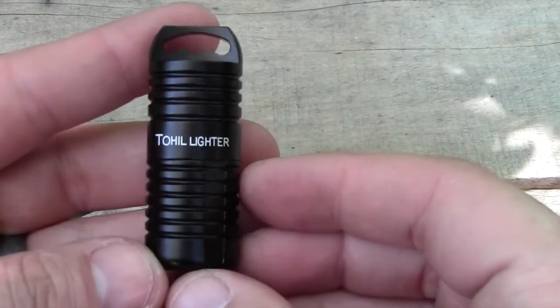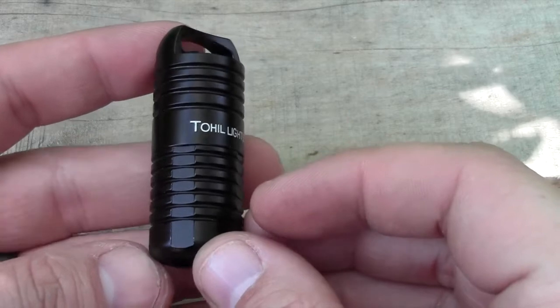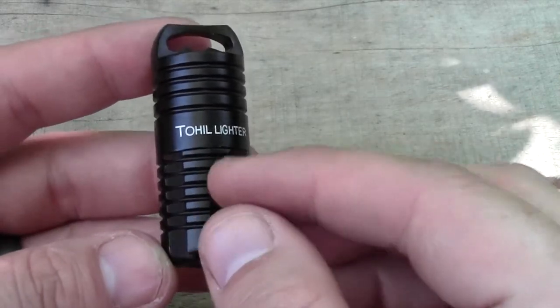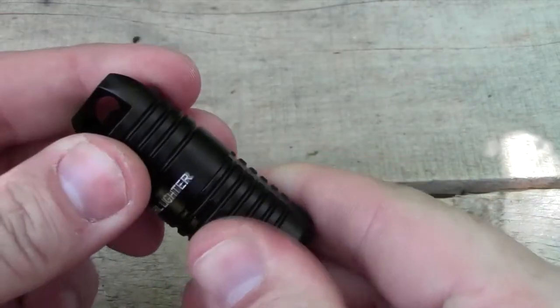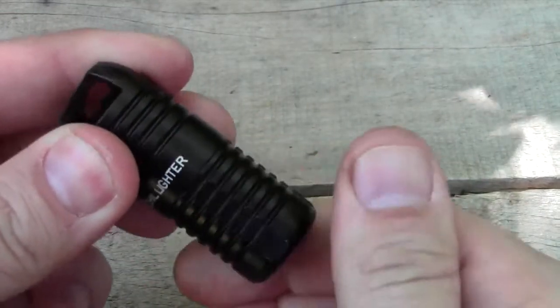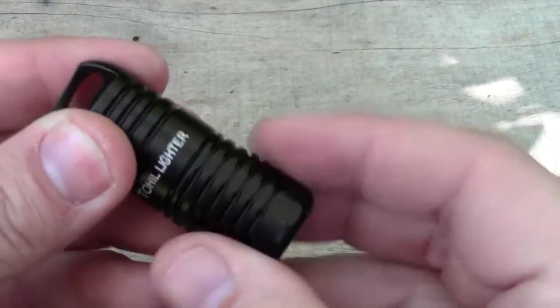That's why we picked up the Toehill lighter. Right off the bat, it's better machining — it's CNC'd and machined, so it's really, really nice. Another thing is these little flat panels on the side, which make it really nice to open when you want to screw and unscrew the cap. So if you had your hands wet or it was raining, you could really get in there and open it up, which is really nice.